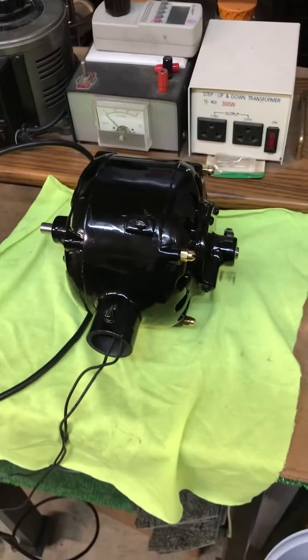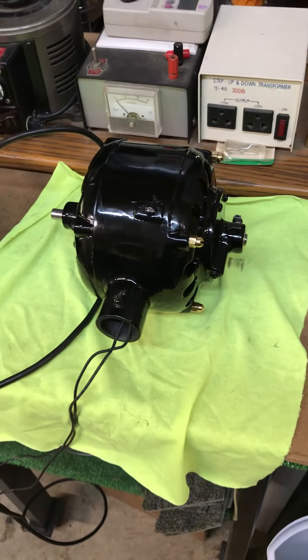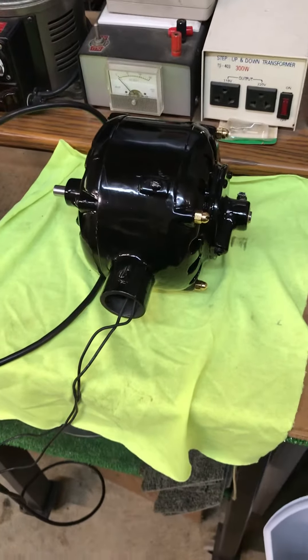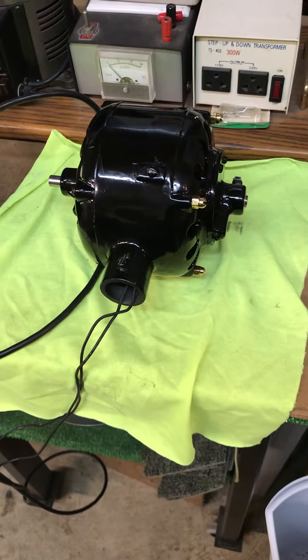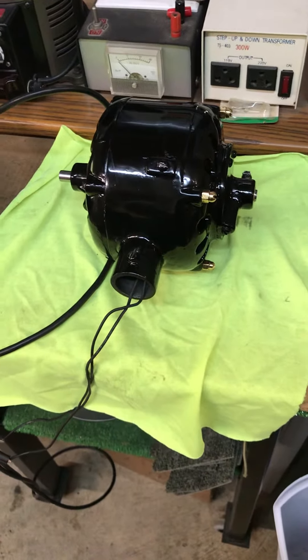There we go. Got a little more time into this than I wanted, but I was determined I was not going to let this motor beat me. We got it all back together and everything is good to go. That's going to wrap up this project here with the Eck fan motor.